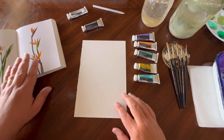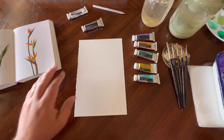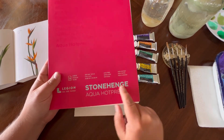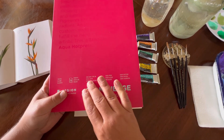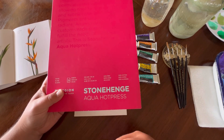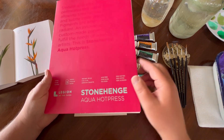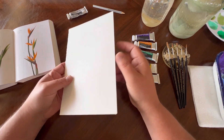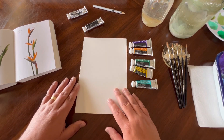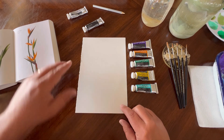I thought this would be a great reference photo to use from this book. To get started we're going to need a few things. I have my Stonehenge Aqua Hot Press from Legion Paper — this is 140 pound so it has a nice weight to it. It's acid-free so you're not going to see it yellow over time if you want to frame it. It's also 100% cotton and comes with about 15 sheets. The paper has a nice thickness so it's not really going to warp on you, which is why it's really great with gouache. I highly recommend hot press paper if you're going to use gouache.